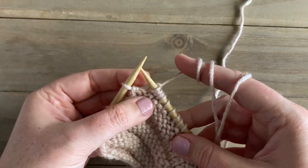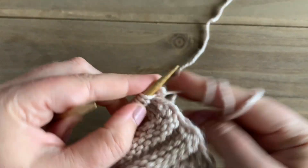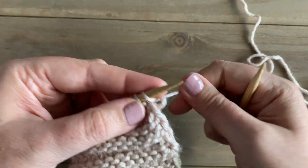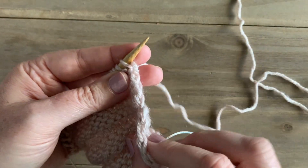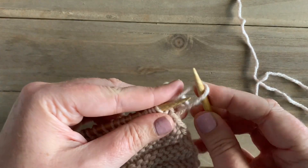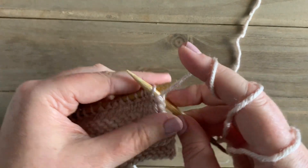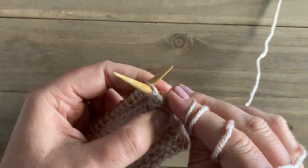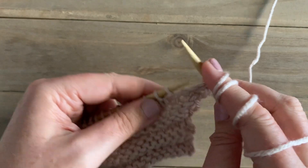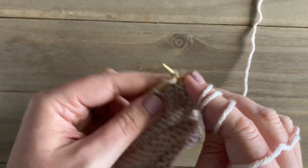For the last stitch we will purl, and then turn. For row two, again for our special technique to keep the edges nice and clean, with the yarn in back we will slip the first stitch purlwise, then bring our yarn to the front. For row two we're going to purl each stitch all the way across. If you don't want to do the special edge, you would just purl each stitch for row two.